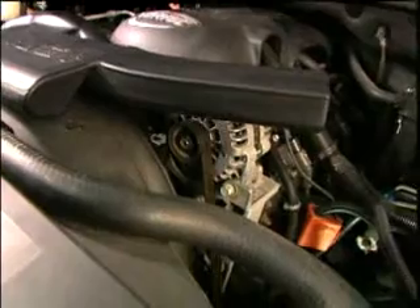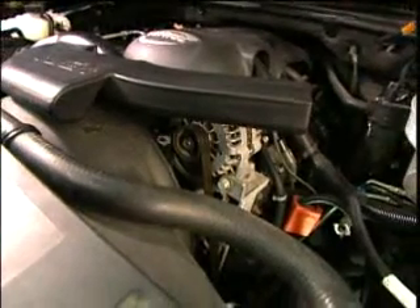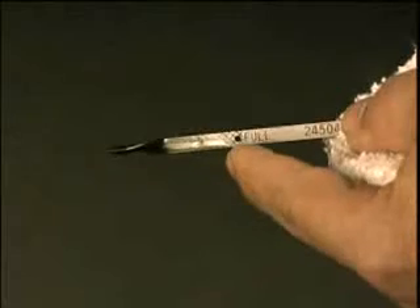Start the engine. Let it run for roughly one minute and visually inspect for leaks. Shut off the engine and check the dipstick again.